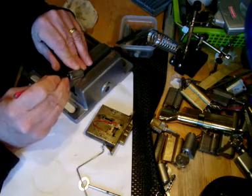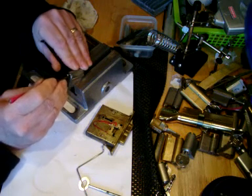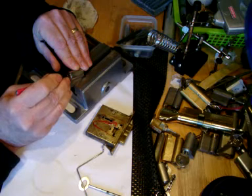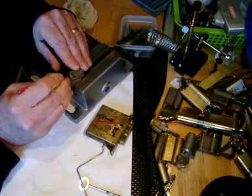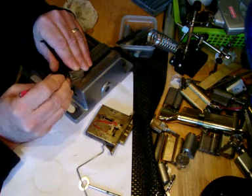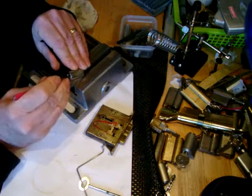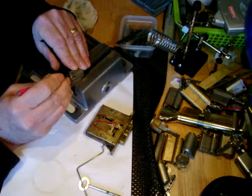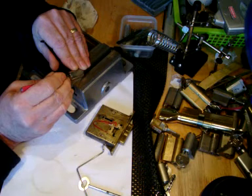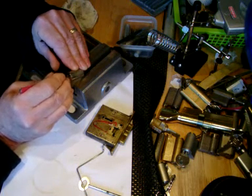It's a bugger. Fighting all the bloody way. And if you haven't got it by the time you've got it back at the keyway, you just have to reset everything. Gotcha!